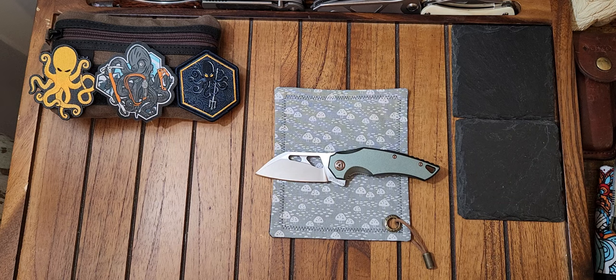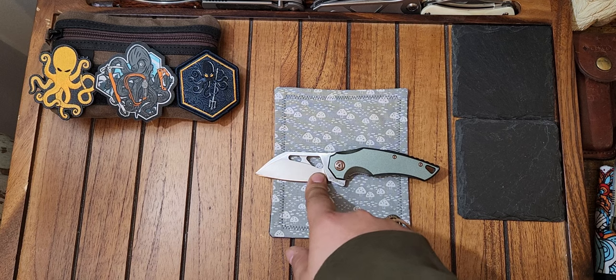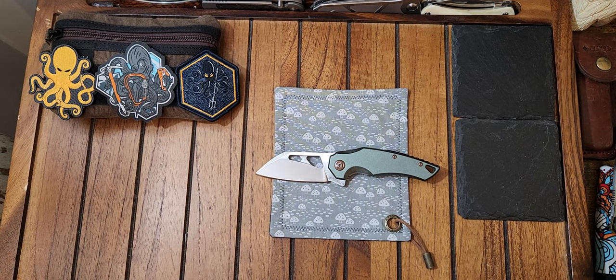When I saw this one at only 32 bucks — this has aluminum scales and 8CR 13 MOV blade steel. That steel isn't the best steel in the world, but let's be honest: a lot of us buy knives with the intent of breaking down boxes, cutting tape, so on and so forth. A lot of us are not hard-using our knives.